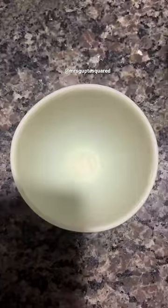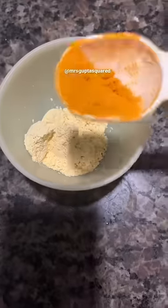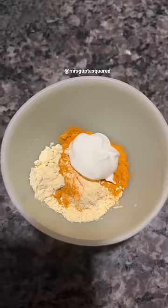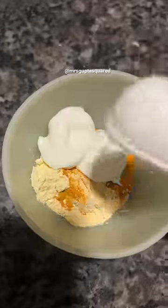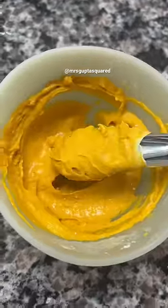This home remedy for dark knees and elbows is my favorite because you see results instantly. In a mixing bowl, combine together two tablespoons of graham flour, one tablespoon of turmeric powder, and two tablespoons of yogurt. Give this a really good mix and you should have a thick paste that looks like this.